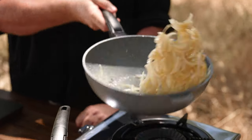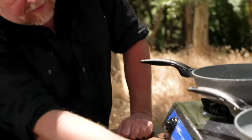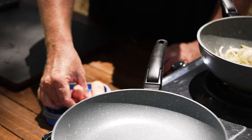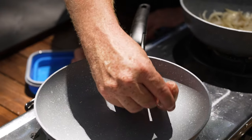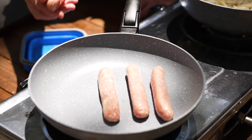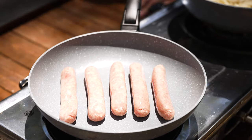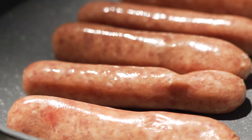I'll get the sausages on at the same time, I think. It's pretty windy out here, so we'll get this pan on as well. I shouldn't need any oil in these — they're non-stick pans and there should be enough fat in there to render down without needing oil.